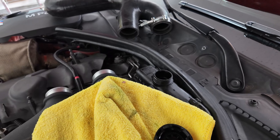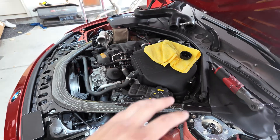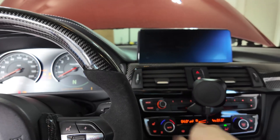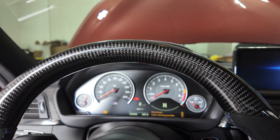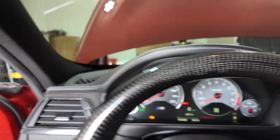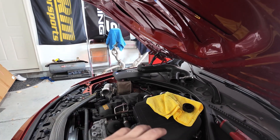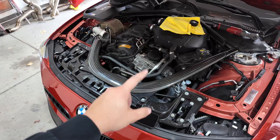I filled up the reservoir then squeezed the hose a couple times, watched the fluid go down, and repeated that until it stopped dropping. Now for the bleeding process: step inside the car, turn the ignition on, put it down to one fan speed all the way to max, make sure the headlights are on, then press on the pedal for 10 seconds. In about five minutes the pump should run and fluid will go through the cooler. If you don't hear anything just keep waiting — it'll eventually start pumping through.